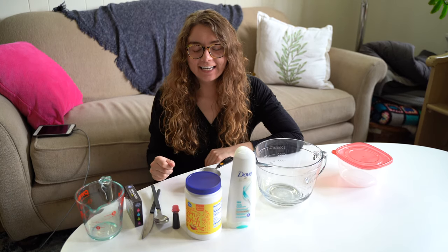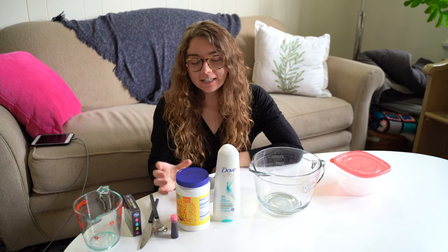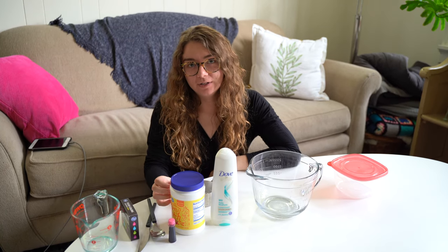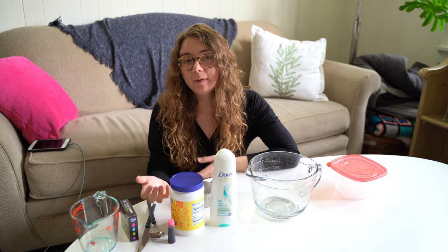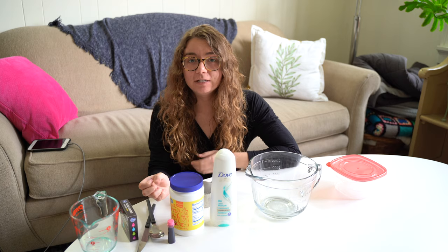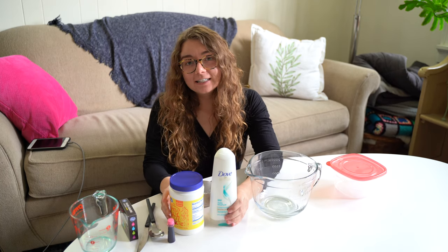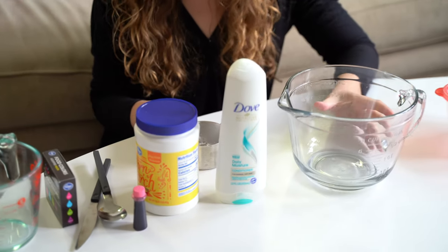Hi everyone! It's Miss Molenski here. Today I'm going to show you a science experiment where we are going to make some moon dough. It's very similar to Play-Doh, and I thought if you made some at home you could use it to practice your letters and shapes like we did during stations at school. Parents, this is also a really good way for your kids to practice their fine motor skills.